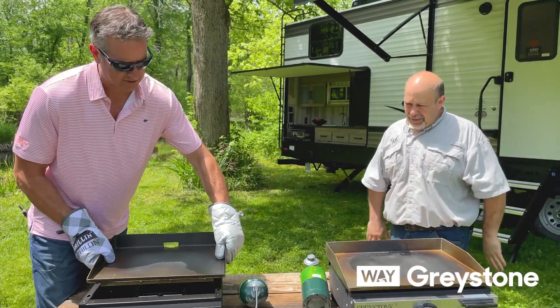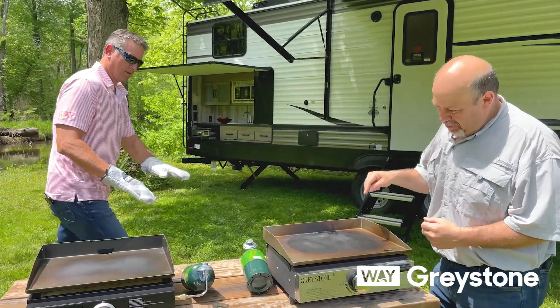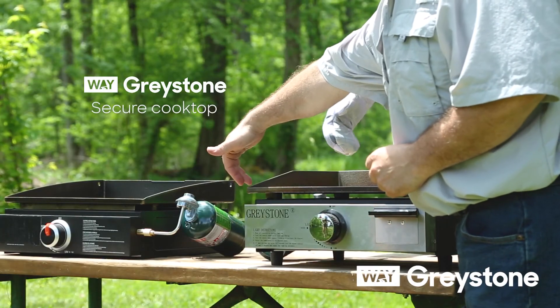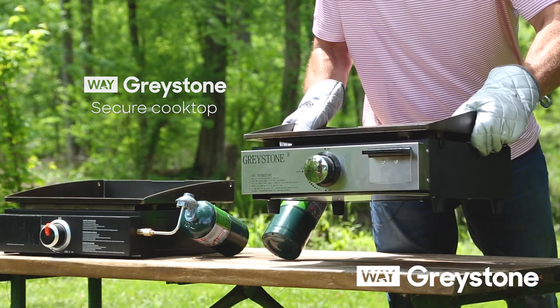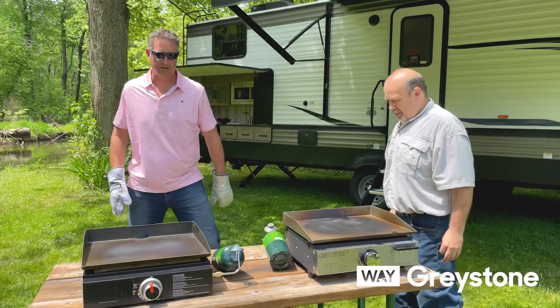It's not even attached. The Greystone is held in place with thumb screws. That way you don't have to worry about grease splattering — it's all one solid unit.